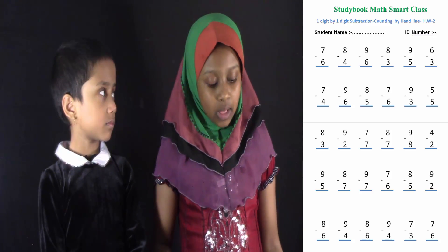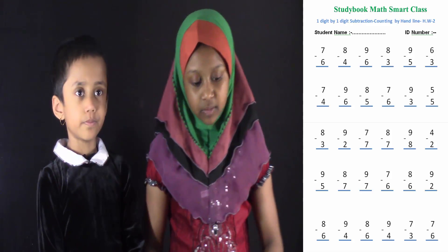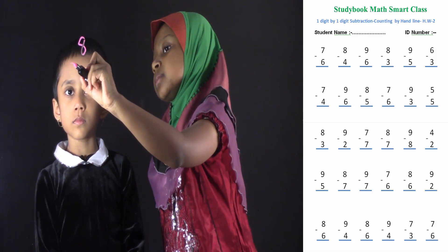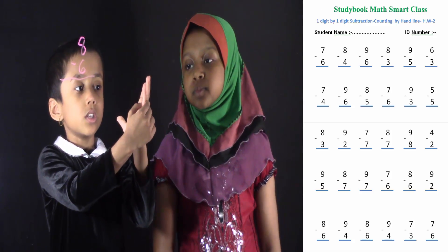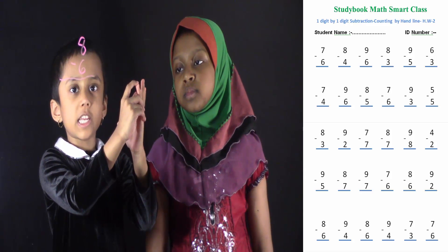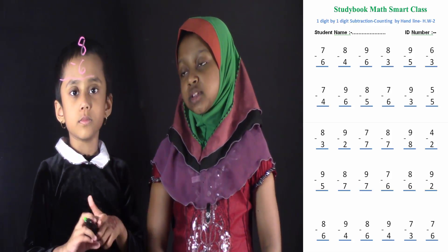Let's try. Salwa, I'm going to give you 4 problems. So you're going to solve all of these 4 problems. Suppose if I write down 8 minus 6. You have to count your hand out. Count 8: 1, 2, 3, 4, 5, 6, 7, 8. Then take 6: 1, 2, 3, 4, 5, 6. It's 2. Good job. Now you can write 2. 2 is the correct answer.